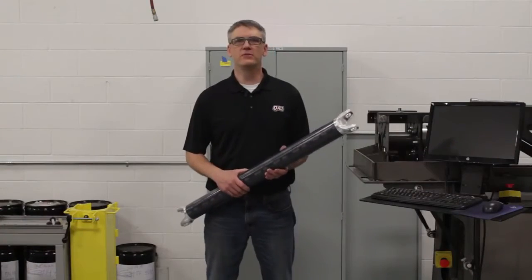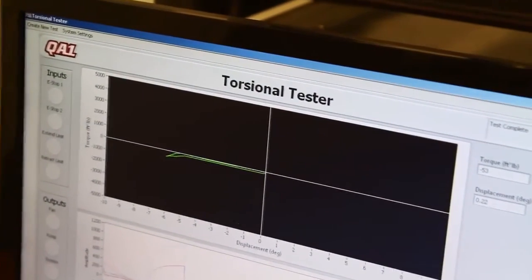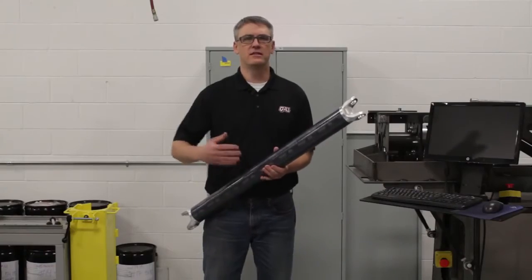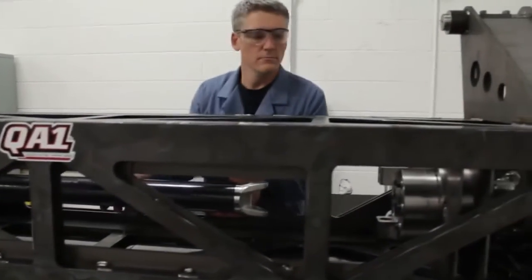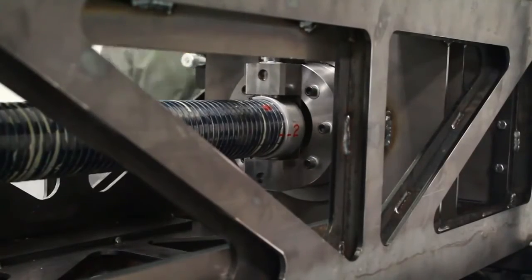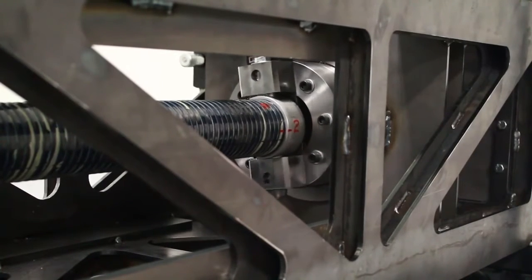Now that the tubes are assembled and cured, they are ready to be torsion tested. This is a very vital part of our process. Not only is it an iterative process that allows us to make improvements to our FEA and ensure our simulations are appropriate and allow us to bring concepts to market quickly, but it also allows us to verify that the quality is where it needs to be.